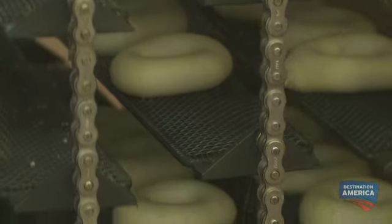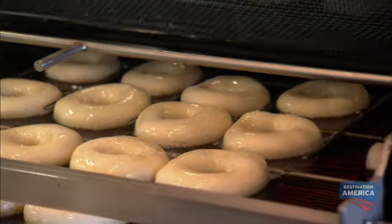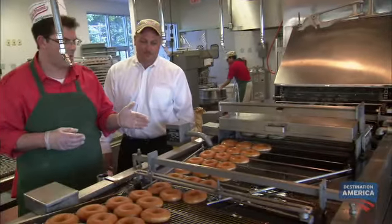Do these ever flip over? Only at the end. What happens at the end? That's when they jump into the fryer. In the fryer, the donuts cook in a 350-degree oil bath for one minute before they are mechanically flipped. It flips over and continues down the path — this is the greatest log flume ride in the world.